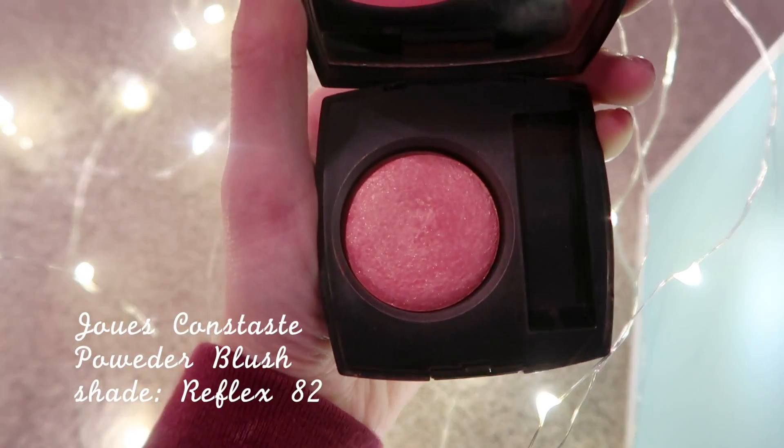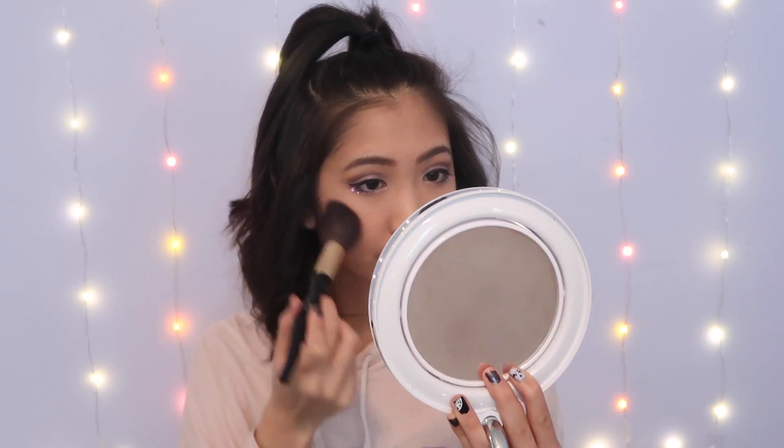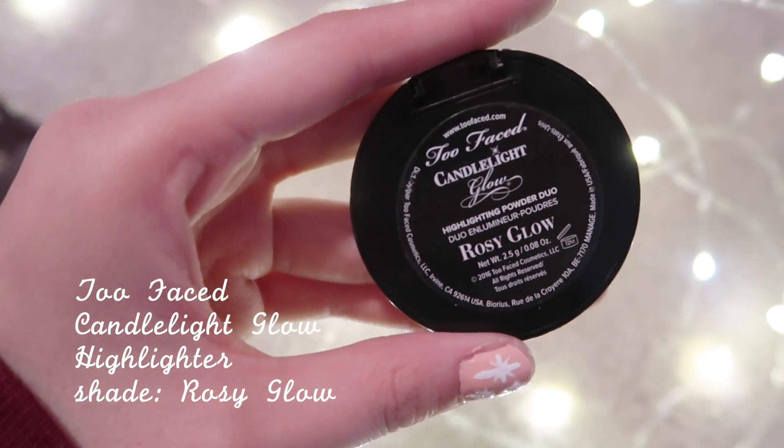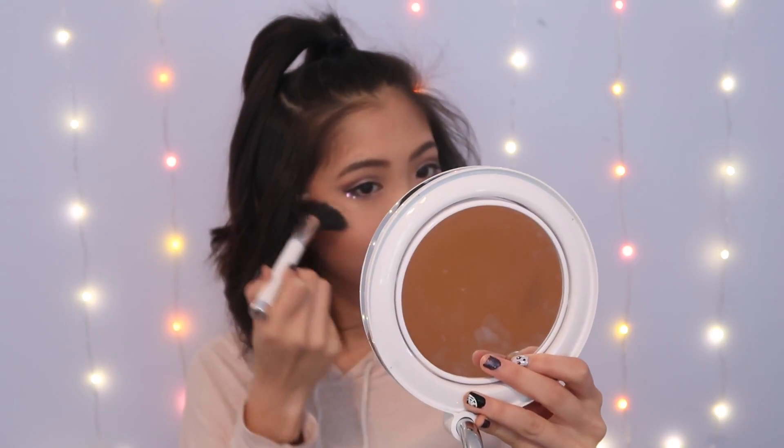For blush I'm going to be using one from Chanel in the shade Reflex — it's just a really nice pretty glow. For bronzer I will be using NYC's Sun and Bronze to bronze up the face. For the first part of highlighter I'm going in with Too Faced Candlelight Glow Highlighter in Rosy Gold, popping this on my cheekbones. I'm also going to use the same highlighter to highlight my brow bone.